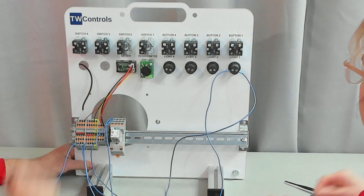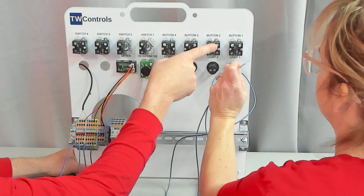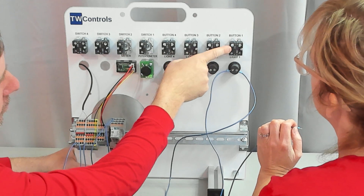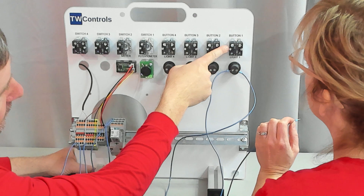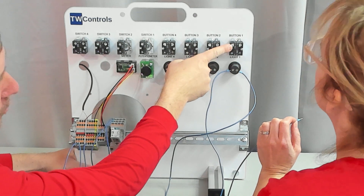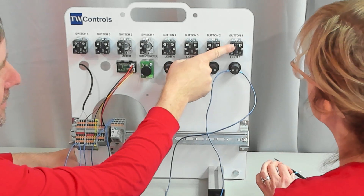On most buttons you're going to see green contacts and red contacts, or in this case they're kind of recessed and it says N.O. right here. Any guess what N.O. might stand for? It could be that, or it could be normally open — which is a contact that's not normally letting current by.